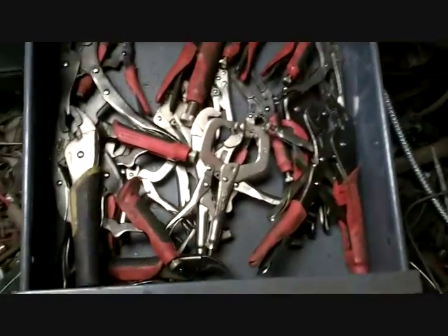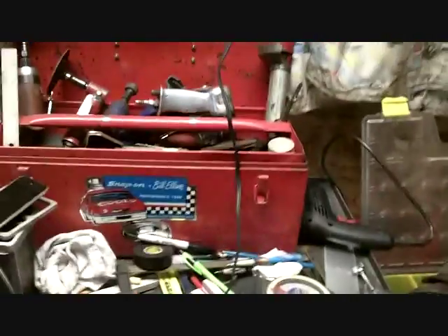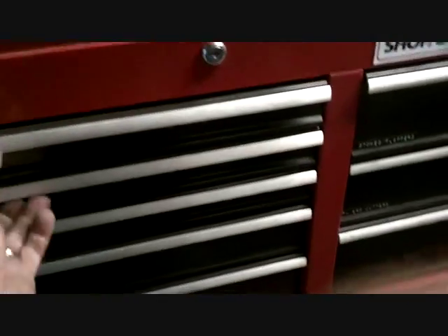Not so much the hot rod, but I started sorting tools. I had tools in this box and this box and all over the place. I just started sorting things — screwdrivers, throw out a bunch of junk ones. Just enough room to close the drawer without fighting.